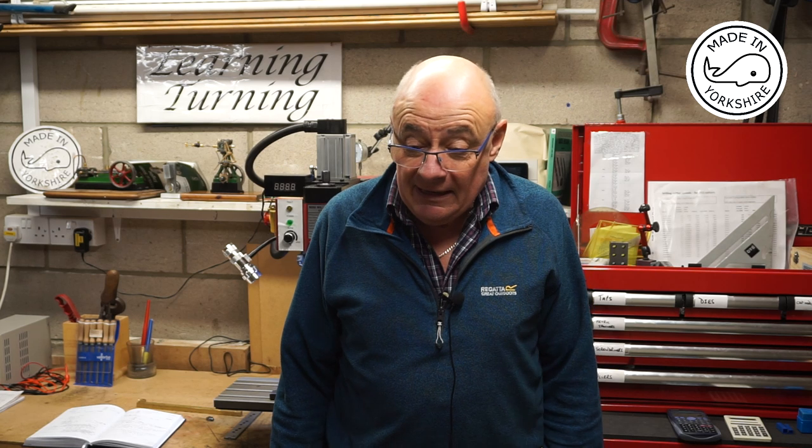Hi there. Apologies for the delay in producing this next video, but we've got an illness in the family and that's having to take priority. Now I was originally going to show you me machining the eccentrics in this video, but I've decided to delay that and in this video I'm going to show you how I go about machining the crossheads.